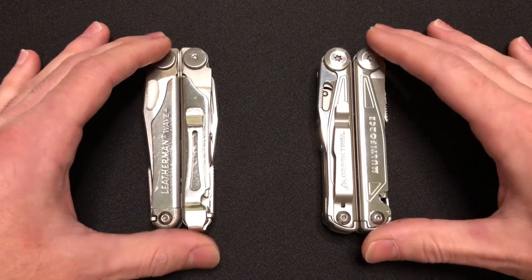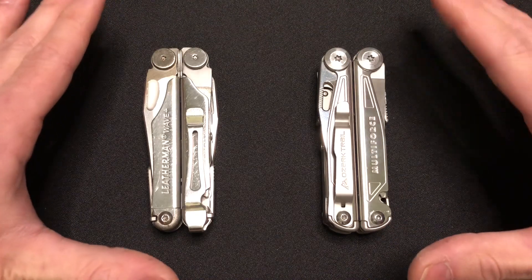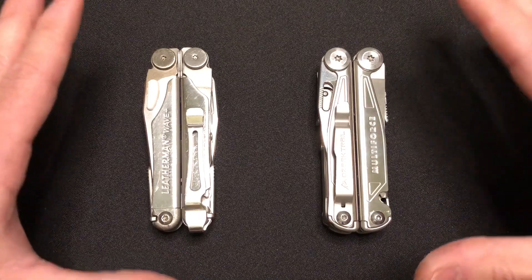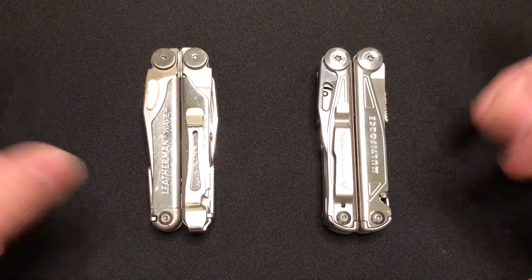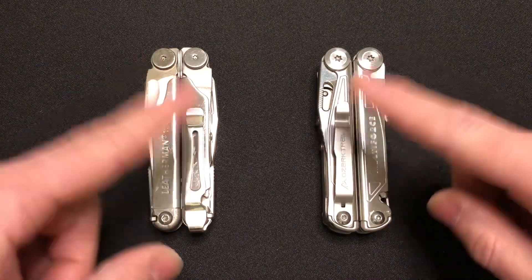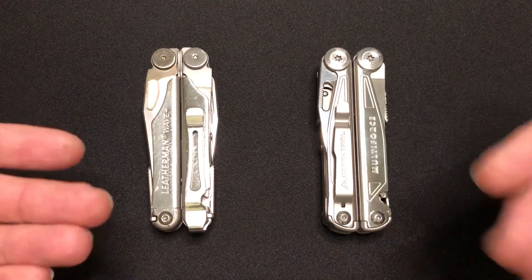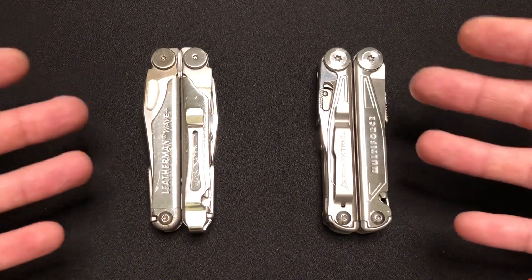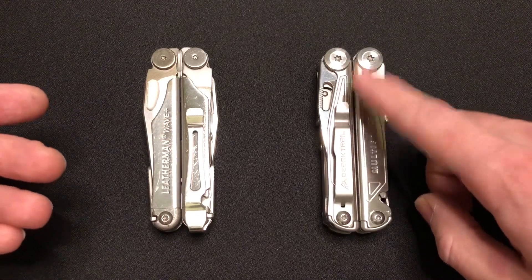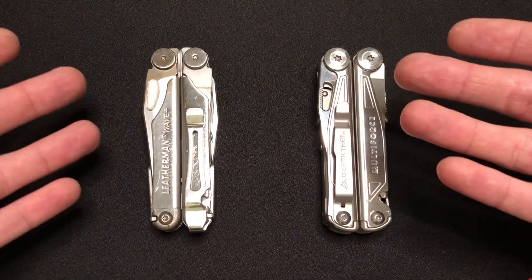This is the Leatherman Wave Plus, and this is the Ozark Trail Multiforce. These are both pliers-based multi-tools. They are highly competitive, but in drastically different price brackets that we'll talk about later. We're going to do a side-by-side and go through each tool and compare. I've carried both of them for weeks on end and used most of the tools contained within. I haven't used the can opener or the wire stripper on this, and I've never really used the wire stripper on this either, so I'll let you know that as we go.